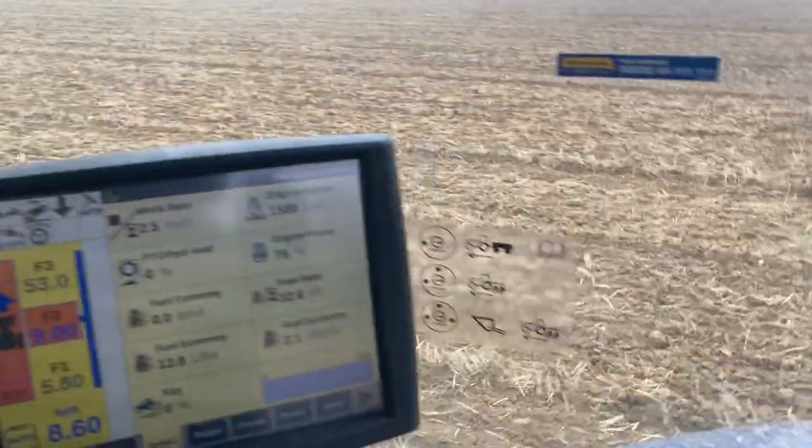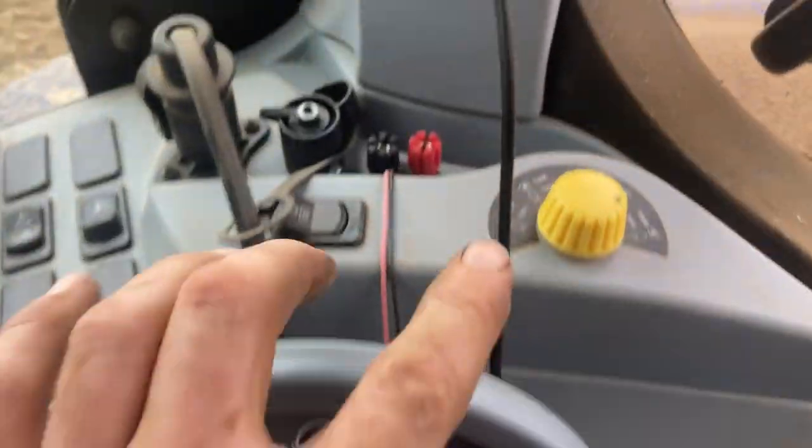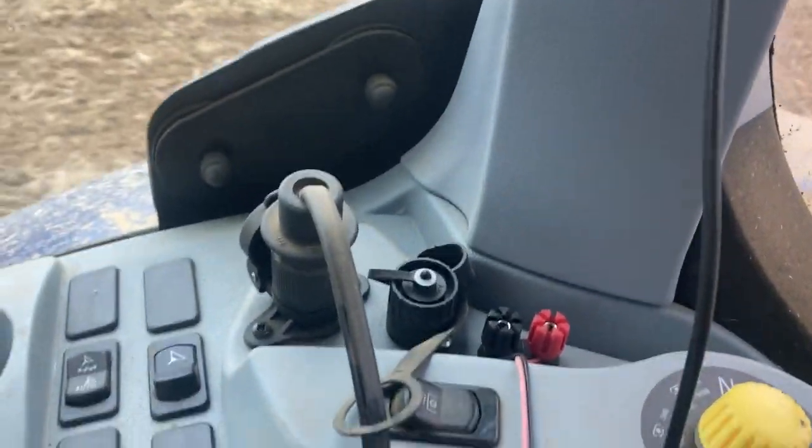One more thing I just realized I've forgotten - PTO controls. PTO control lever and gauge, various different speeds: 1000 economy, 1000, 540 economy, and 540. Electrical outlets.